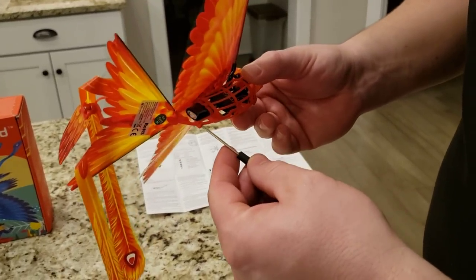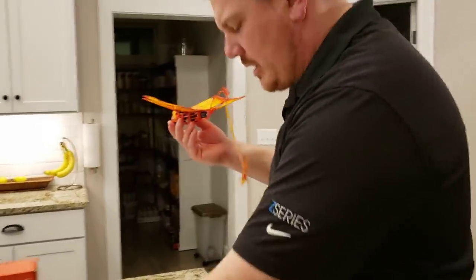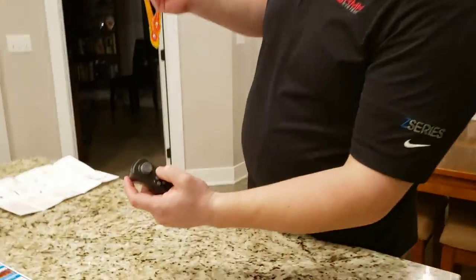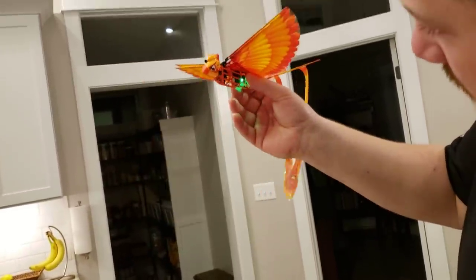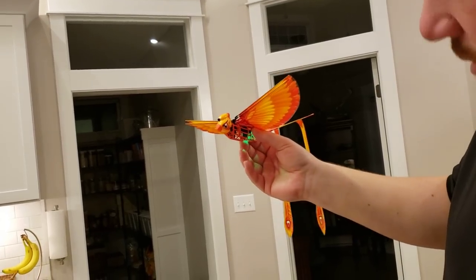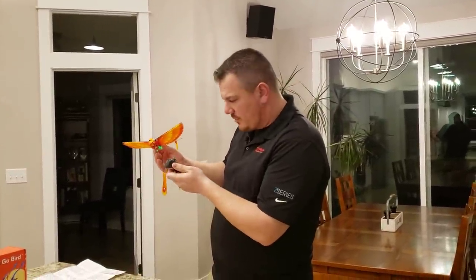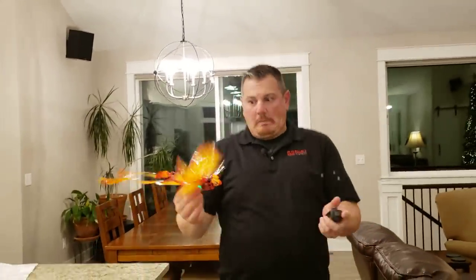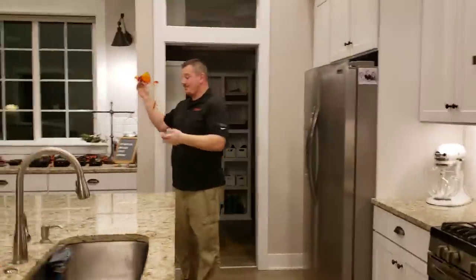It autonomously flies in all these different patterns. This thing has a power button — now it's green. I have to press that, and I think it's paired up. The way you get it started is you do this — I think you're supposed to drop it. The trigger starts the wings! There's a sensor on top of this thing pointing that direction. Here goes nothing.